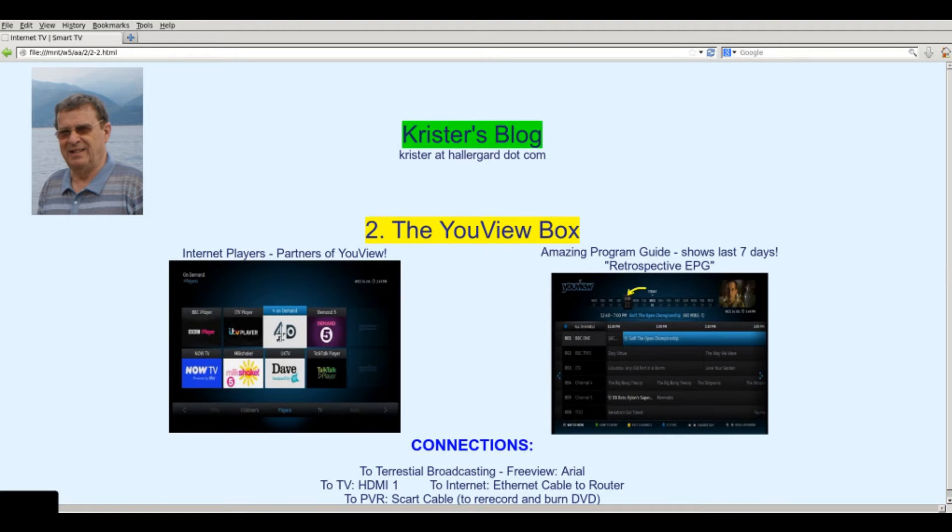To the left are the Internet players: BBC iPlayer, ITV Player, 4 on Demand, Demand 5, Now TV owned by Sky, and some other demand services called Milkshake and Dave, and finally the TalkTalk player. TalkTalk is my ISP, and if you are with BT, then you'll get the BT Vision player instead.